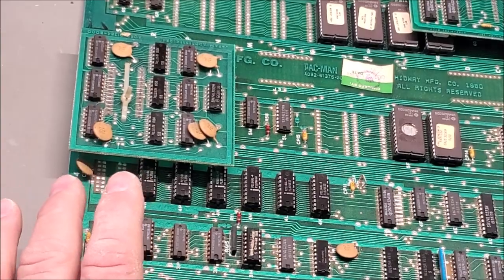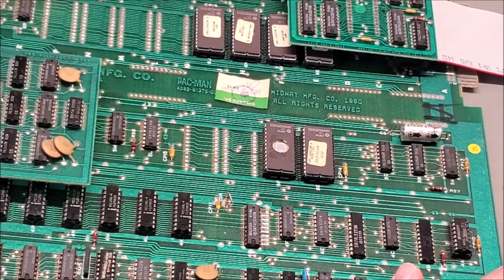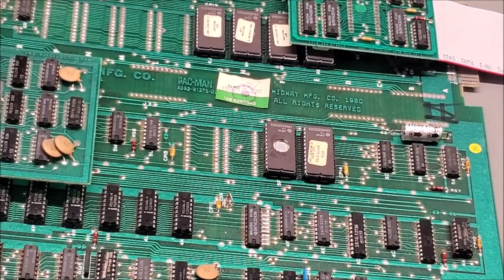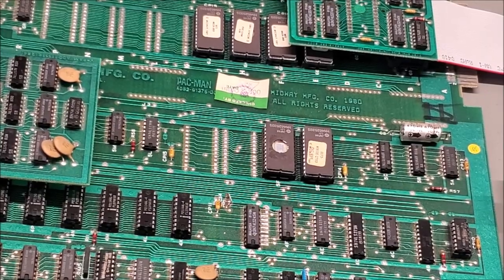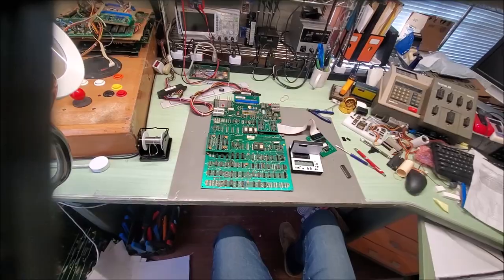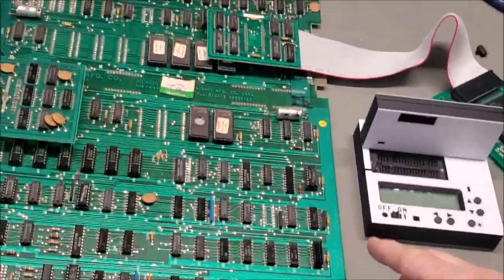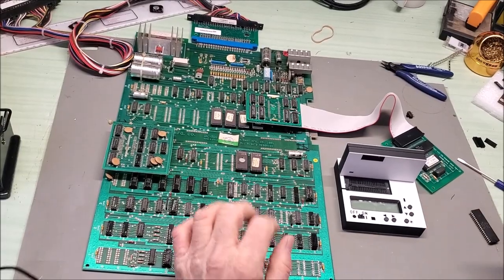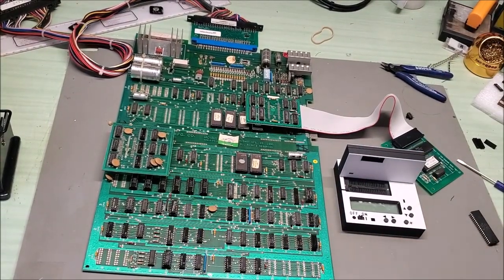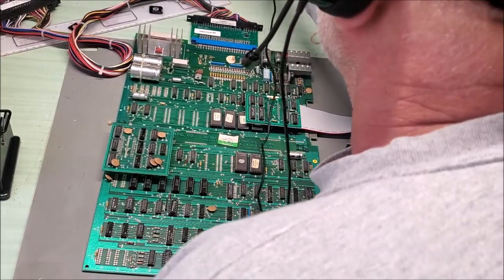I've got my Inquisitor here, so let's use that to test the RAM. Here's the SRAM blade. I'm setting it on 2114s and we'll test the different RAMs.